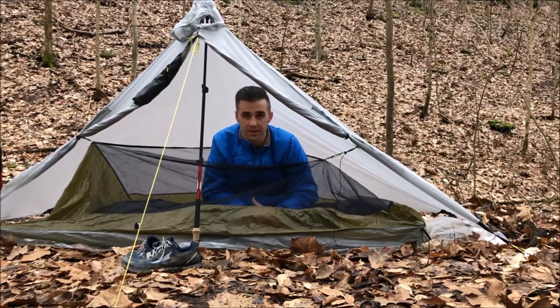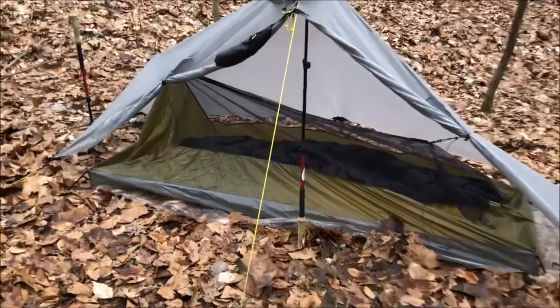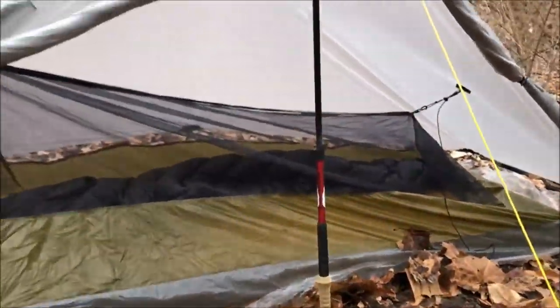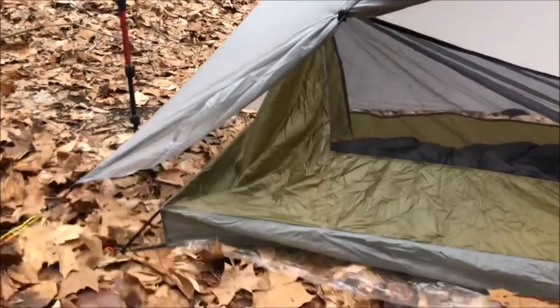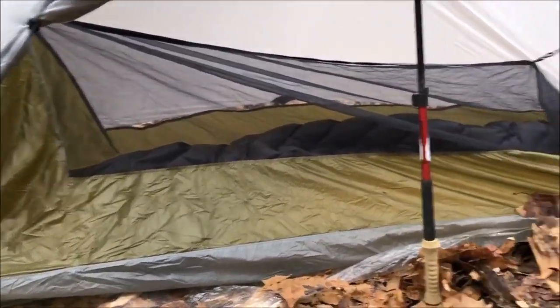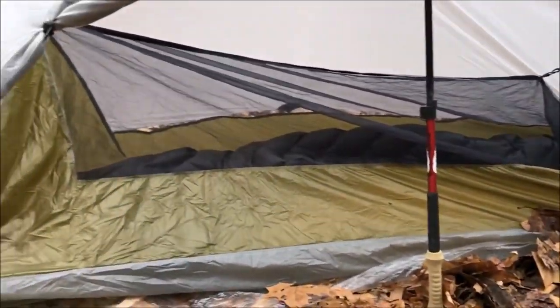Let me grab the camera and I'll walk you around this and we'll take a look at it together. What I've done here is went ahead and raised the center trekking pole to try and get some more height out of this, and then I raised my head end tie-out and that pulled a little bit more space on the inside — got it a little tighter but definitely a lot of room for improvement.